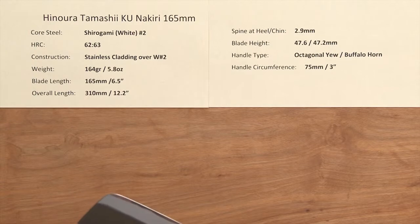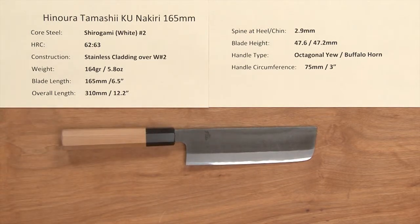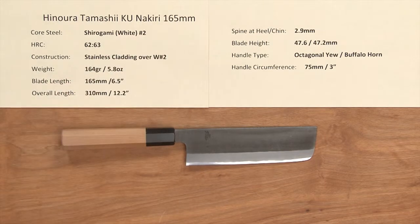It's just a really well-made and well-executed Nakiri, and the whole line of knives by this maker is done very, very nicely — high quality product. There you have the Hinora Tamashi Kurouchi Nakiri 165mm knife.